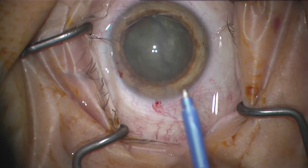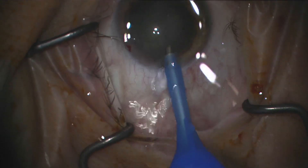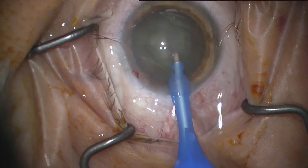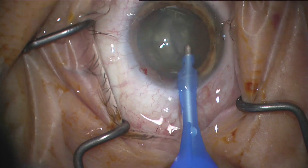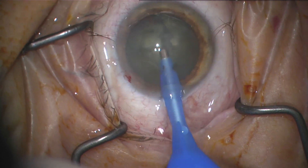I slowed down here so this is all real time in terms of using this device, and yes I'm going very slowly because anytime you're using a new device it's good to go slowly so that you basically don't cause any problems.